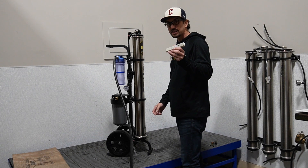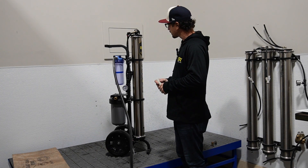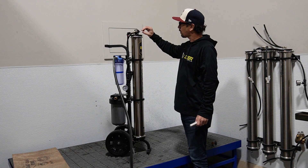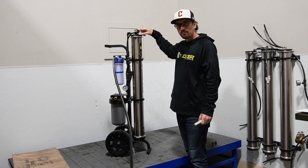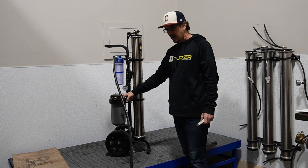We've got a handheld TDS meter here, which also comes with the system. After a couple of seconds, what you're going to want to do is close your bypass line, and with the DI Saver bracket pointing to the RO position, the water in production mode is going to come out of this male garden hose fitting — it will come out here rather than going to your DI filter.